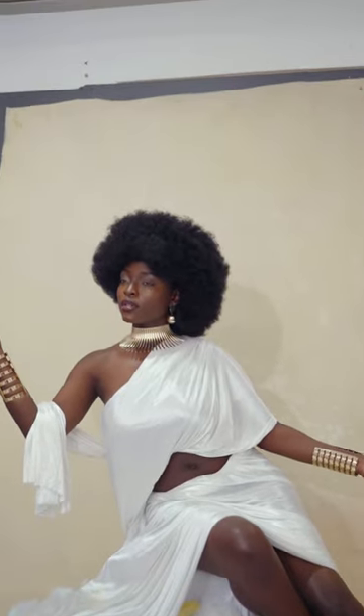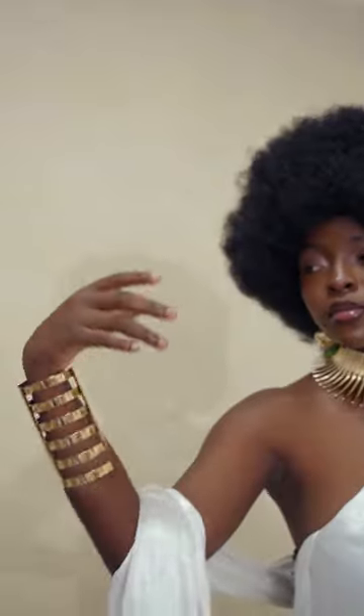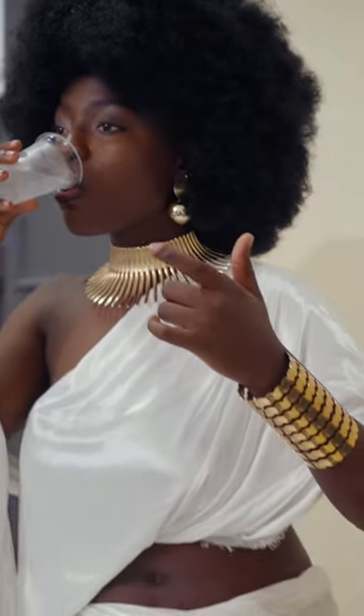It was then her turn to pose and serve us with some angles. She drank some water after all that hard work.